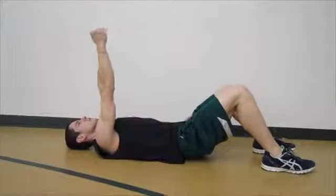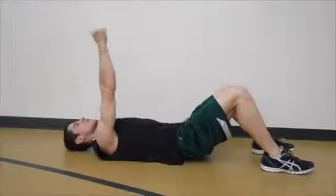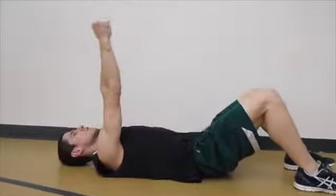This exercise will activate your rotator cuff muscles that maintain stability in your shoulder. Lie on your back, straighten your arm with your thumb upwards, forming a 90-degree angle.